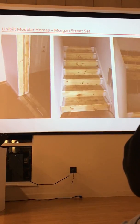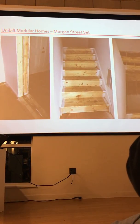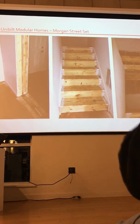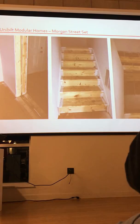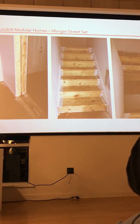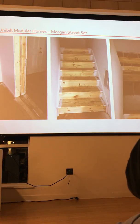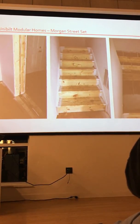Granite countertops are already in. On the far left, that's where two boxes come together — you can see the seam where the floor and walls meet, and that'll be covered up with trim. There's a set of stairs in place in the center. At the top of the stairs, you can see where the two pieces, the boxes, come together. There's some temporary wood in there just to keep it in place during transport; that'll come out and they'll finish the drywall.